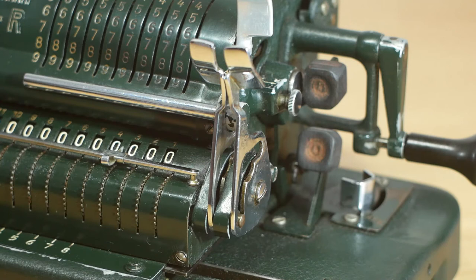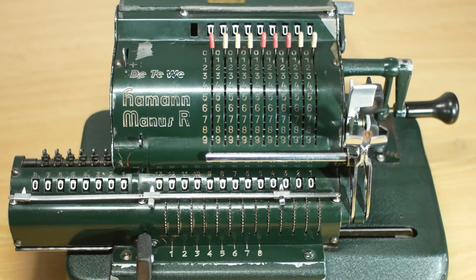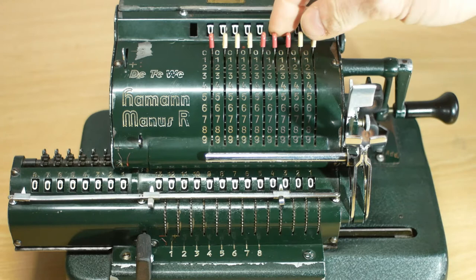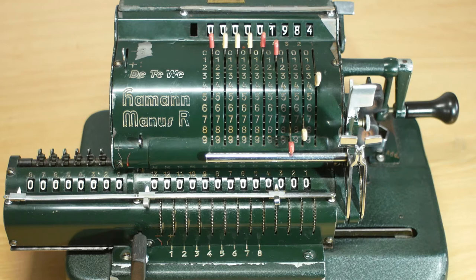If I want to multiply by a multi-digit number, I can utilise the carriage shifting buttons. The upper button moves the carriage one place to the right for every press, and the lower button moves it back to the left. On this machine, if I click the lower button once more, the carriage moves half a place further to the left and is completely disengaged from the mechanism — if I turn the handle now, nothing will happen.